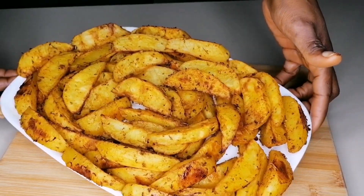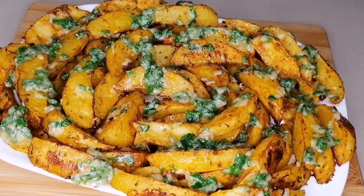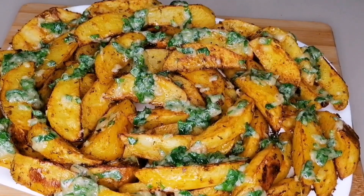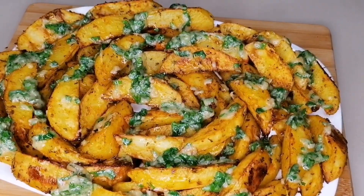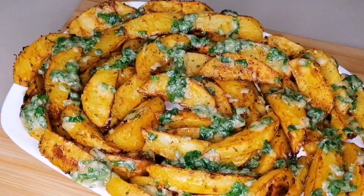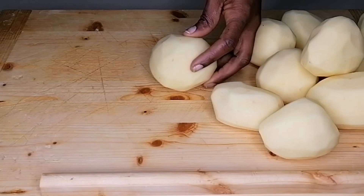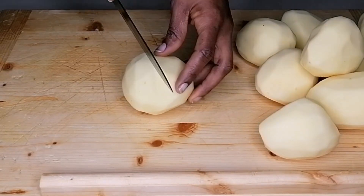Hello everyone, welcome back to my channel. Today's recipe I shared this beautiful, delicious, mouthwatering roasted garlic baked potato recipe. This recipe is amazingly delicious, so yummy that you want to have this for Christmas.